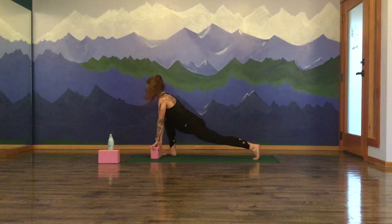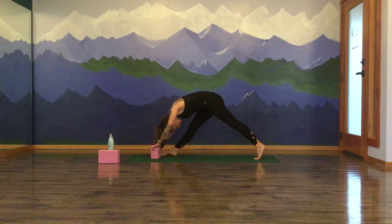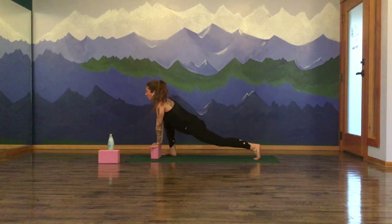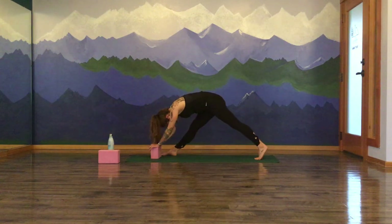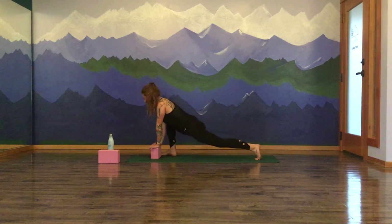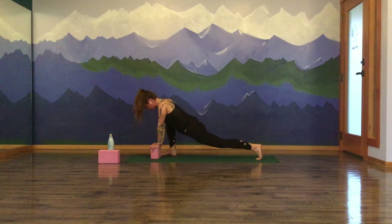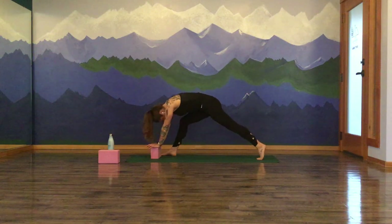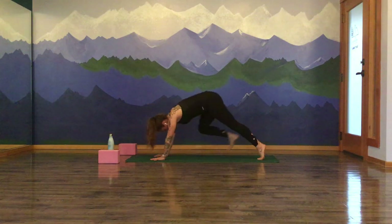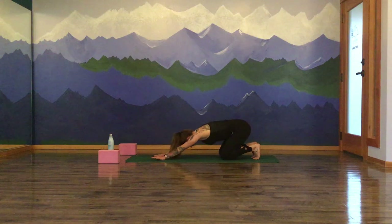Inhale, return to that low deep cow-lizard. Let the belly and the hips melt. Exhale, cat-lizard — dome the spine, release the forehead to the earth. A couple more times — your breath, your movement. You might linger in one of these poses and enjoy an extra couple rounds of breath in that hamstring stretch or hip opener, whatever you need. Next time you return to your lizard lunge, set your prop aside if you're using one. Hands return to the earth. Downward facing dog, right foot meets your left. Drop your knees, tuck to a child's pose, send the hips back.